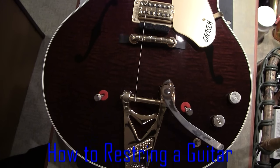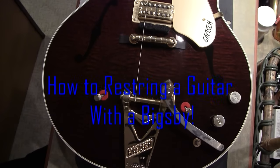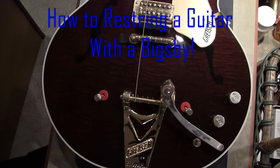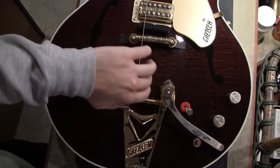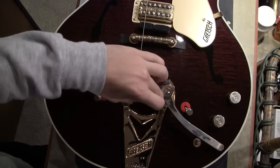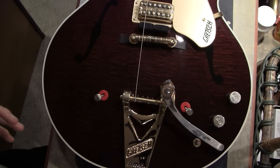Hello everybody and welcome to my channel. Today I'll be showing you a real quick tip on how to restring an electric guitar with a Bigsby on it. Bigsbys are probably the most challenging tailpiece in my personal opinion, and there's no good advice on the internet on how to restring these. They do make a little attachment that you can put on here — it's called a string spoiler — but that kind of ruins the look of the Bigsby.